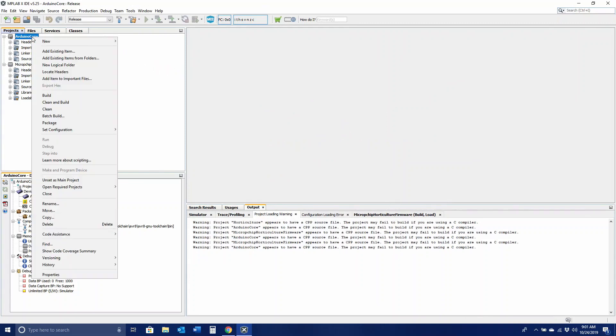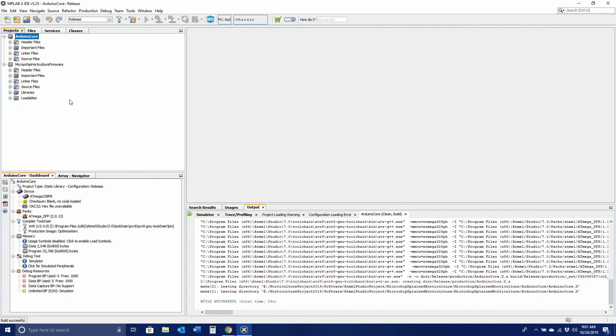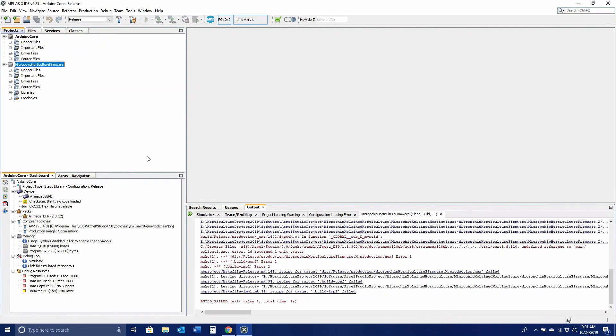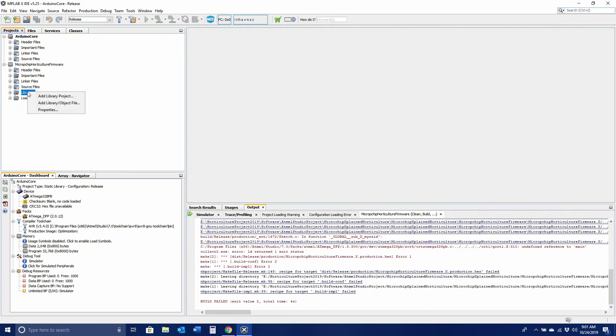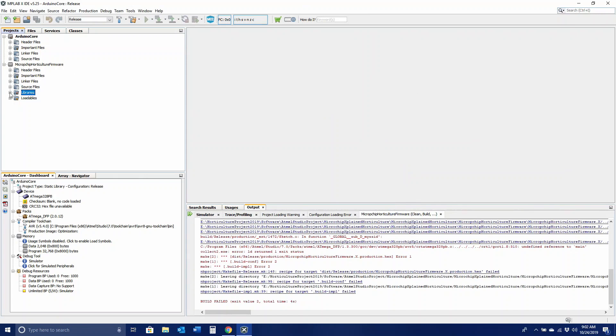Once the projects are imported, we will build each one. Right-click the project name and select Clean and Build, doing this for each. As you can see, the Arduino Core library builds without any issues. However, the Horticulture executable fails immediately as it is unable to find the necessary library files. Under Executable Projects, right-click the library folder and select Add Library Project. Select Relative in the store path on the right side, then browse to the location of the library file. Highlight the file and click Add. Expand the library folder and you should now see the project. Right-click the project name and select Clean and Build.